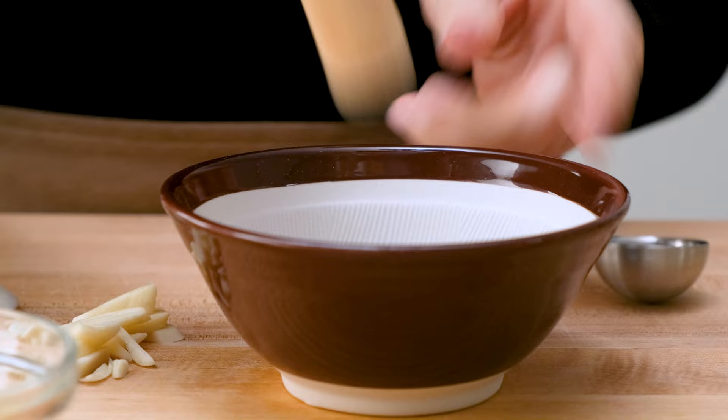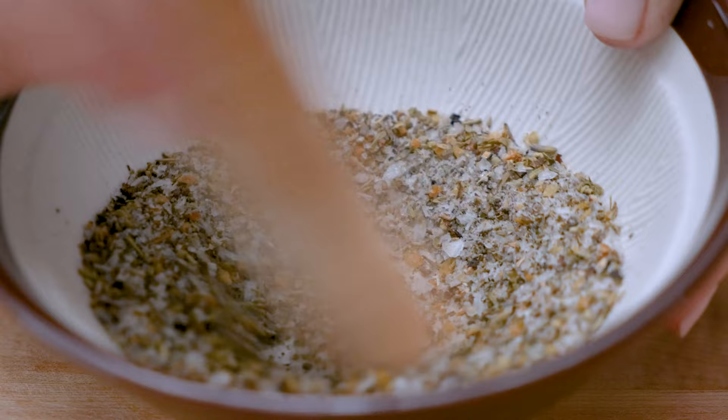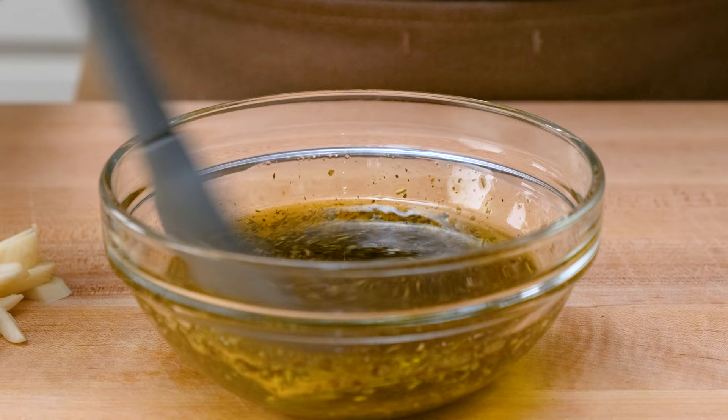Pound it until it's finely ground and blend it with one third of a cup of extra virgin olive oil. Time to preheat your oven to 450 degrees.